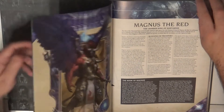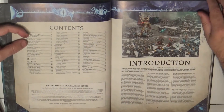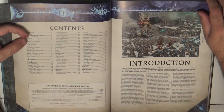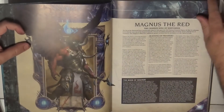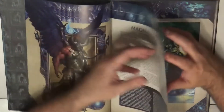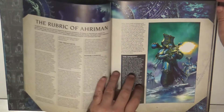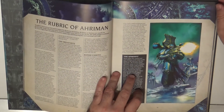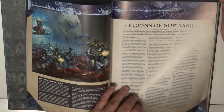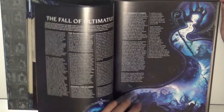We start with the background as usual. Looking at the content at the beginning of the book, we have background up to page 27, and then as of page 42 we have about 55 pages of rules — so there are more and more rules in these books. In the background section they talk about the two main characters, Magnus and Ahriman. To be fair, I like Ahriman more.